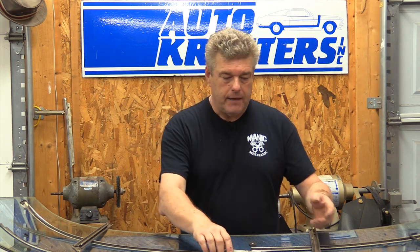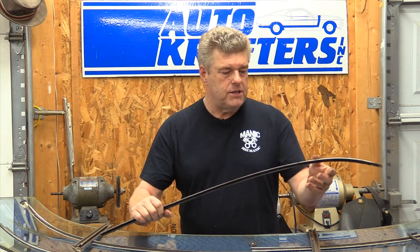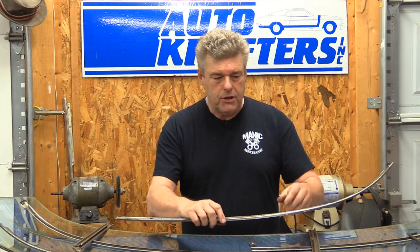The next thing I'm going to do is go outside and clean up our chrome trim here and get it back to a decent shape. I am not going to polish this outside of the truck — I'll polish it when we get the truck put back together because it'll just be easier to take care of. It's a driver truck and I'm not going to be spending a lot of time on that. I'll use some Auto Sol on it and be done with it.